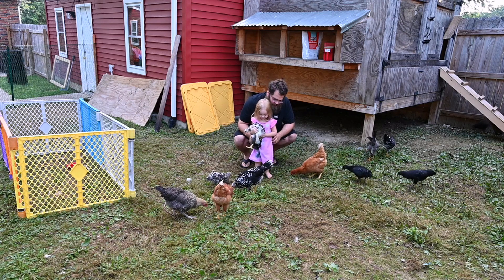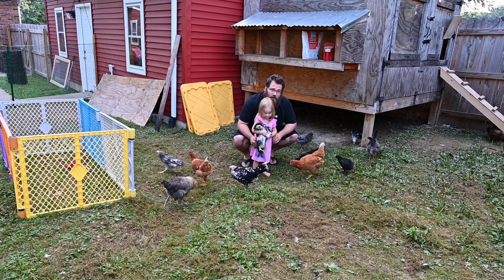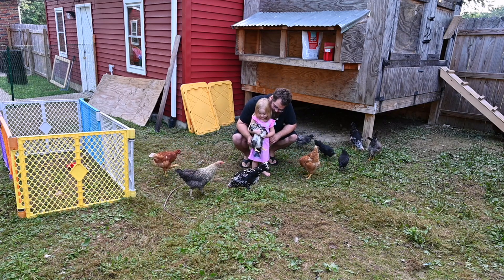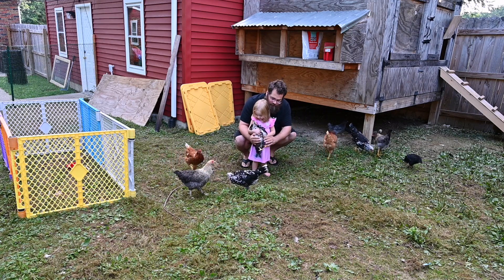Welcome, YouTube. There's another quick chicken video, just kind of showing our morning routine with the chickens. We'll come out here, give them some meal treats, and then we'll change their food and water.